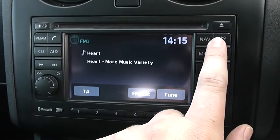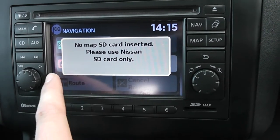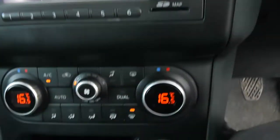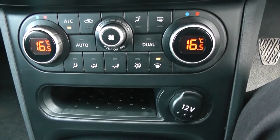This vehicle has satellite navigation via the use of the map and nav button, and when an SD card is inserted, you can navigate freely using the touchscreen capability. Moving down, you have your air climate controls and a 12 volt power outlet for your various gadgets.